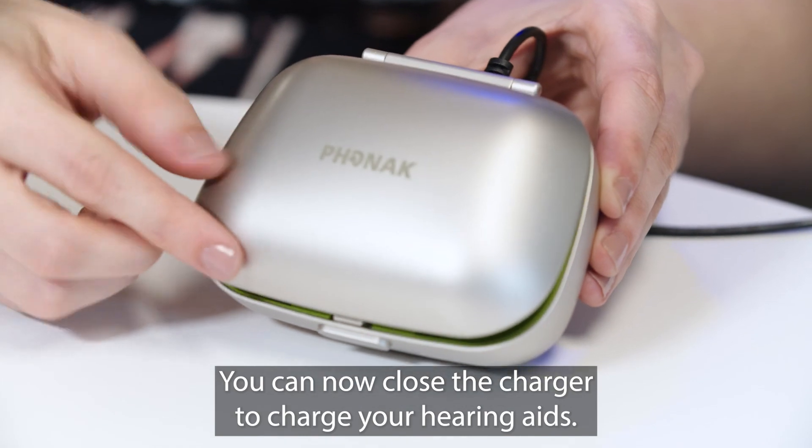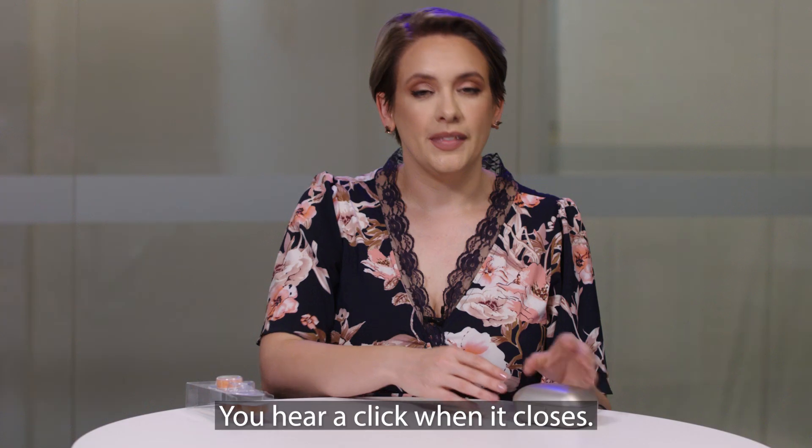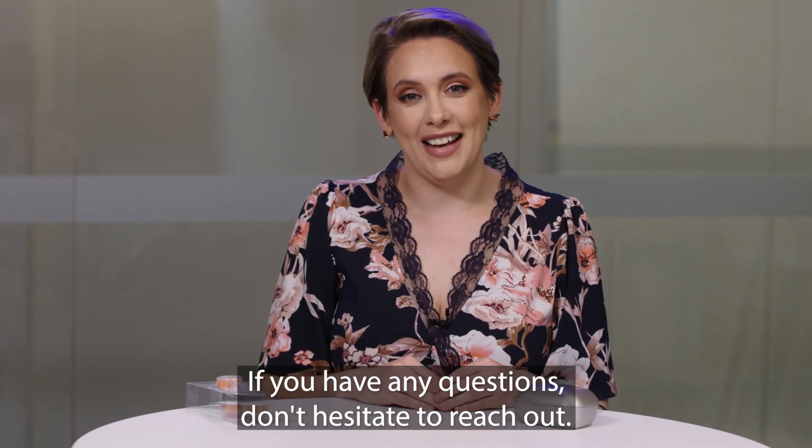You can now close the charger to charge your hearing aids — you'll hear it click when it closes. If you have any questions, don't hesitate to reach out.